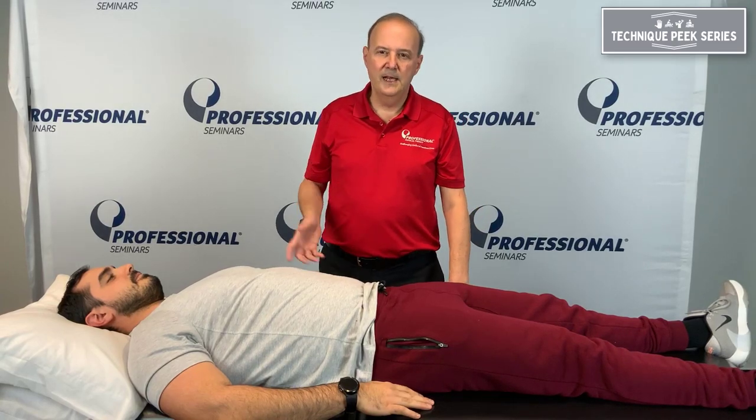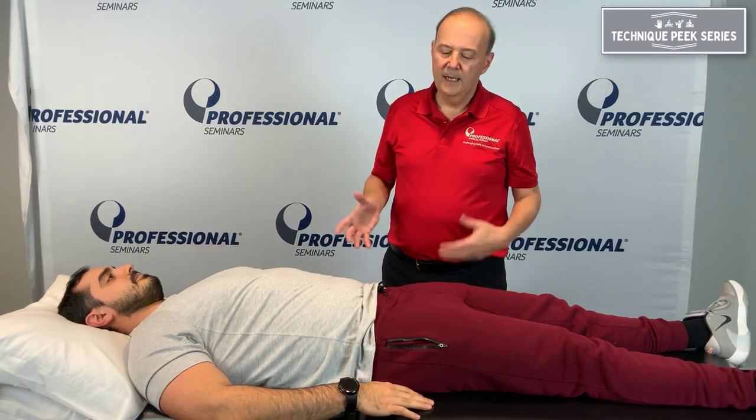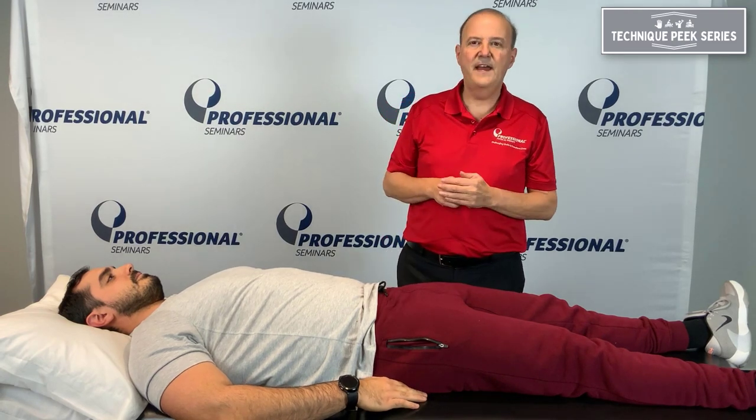Hi everybody, it's Rob Shapiro from Technique Peak. Today we're going to get transversus abdominis. Everybody talks about pulling the belly button in, and I'm not a big fan of that.